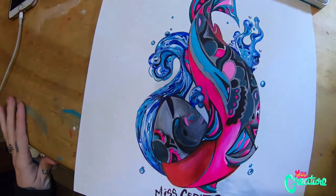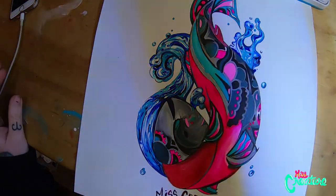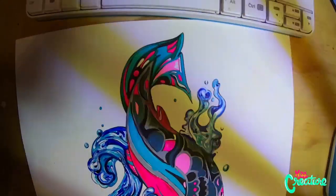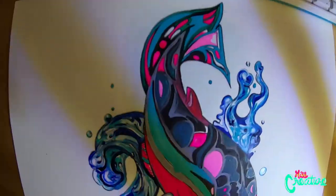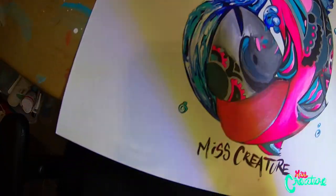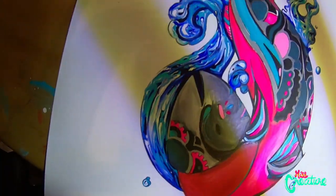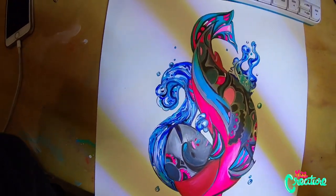Alright, so there it is, finished — sort of finished. I actually didn't end up lining it like I was going to, but it's just about finished. It was another tester and it worked out not too bad. What do you think? Should I give it away? Should I sell it?